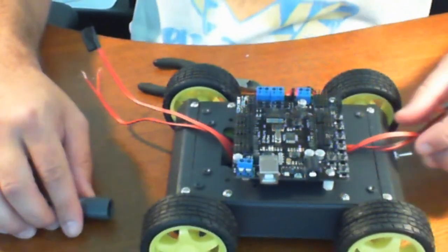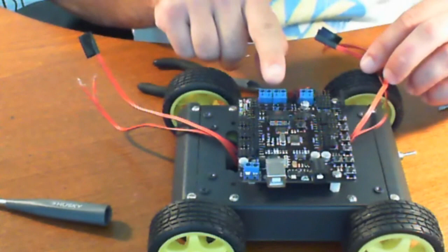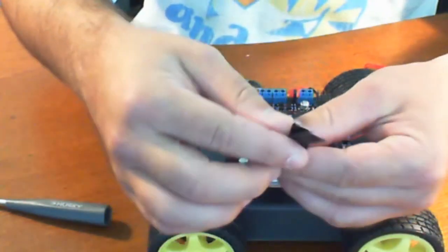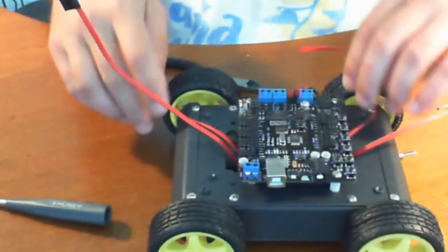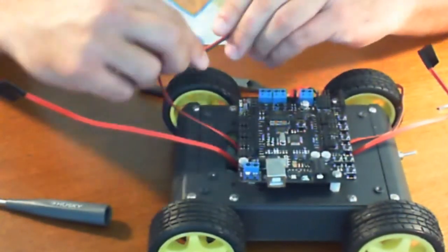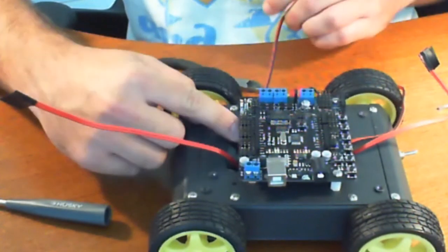Now the next part will be to wire up the motors. What I'm going to be doing is wiring up the left together with the right — it's that simple, nothing fancy. So let's start off with the right. I'm going to run these cables underneath the board, just like so. Now I said earlier that we'll be trimming these, but I'm not going to trim them just yet — I'm first going to run these through.